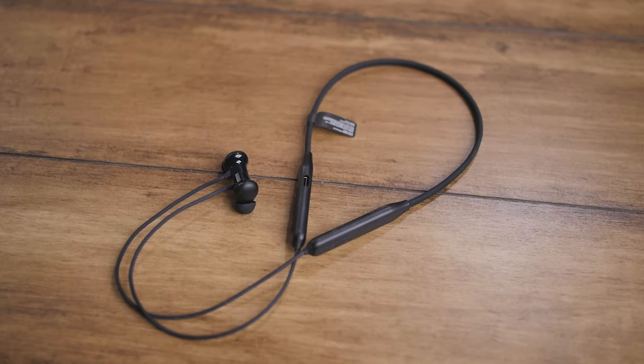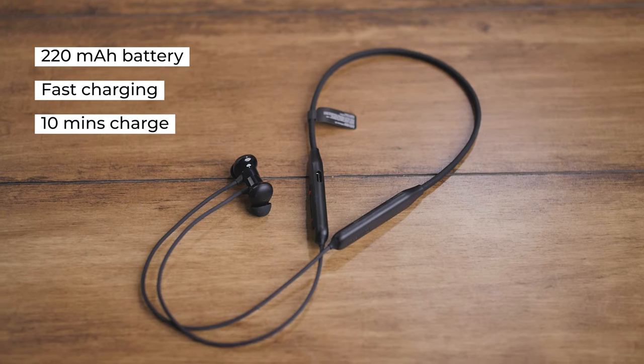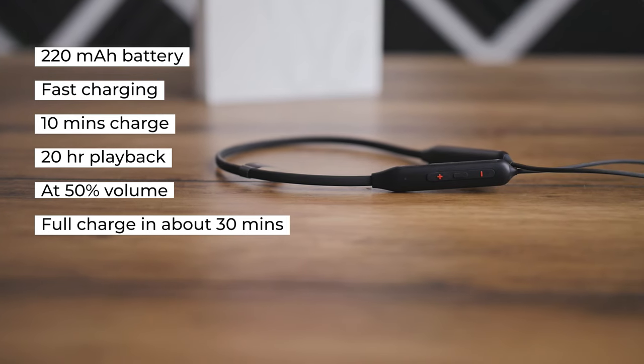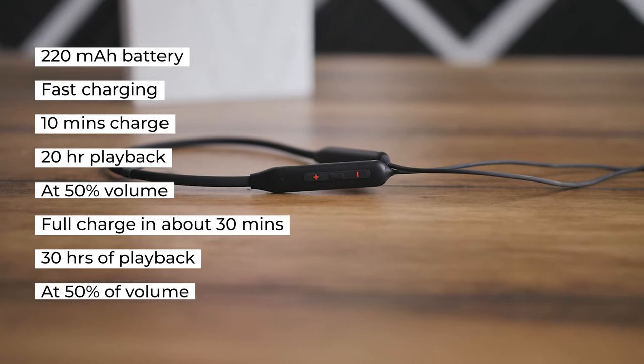On the battery side we have a 220 milliamp hour battery equipped with fast charging. Ten minutes of charge gives 20 hours of playback at 50% volume. For a full charge it takes about 30 minutes, after which you can expect about 30 hours of playback at 50% volume, which is quite awesome.